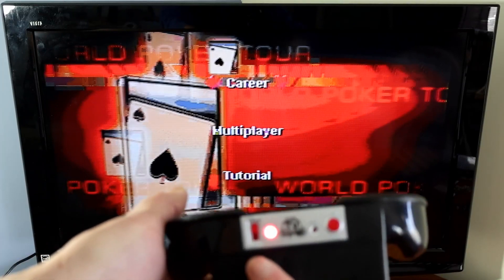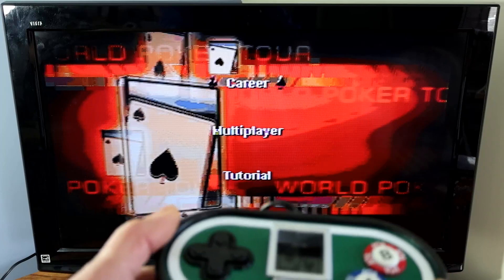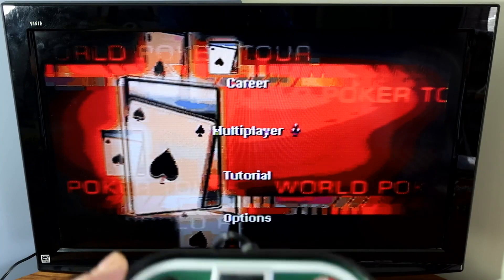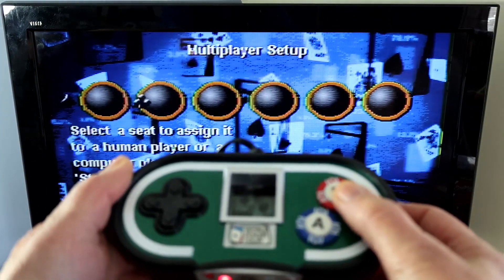To turn it on you just hit that button there. You'll eventually come to this main menu. You navigate the menu with this toggle switch here. Go down to multiplayer, and to select you hit A, and to go back you hit B.